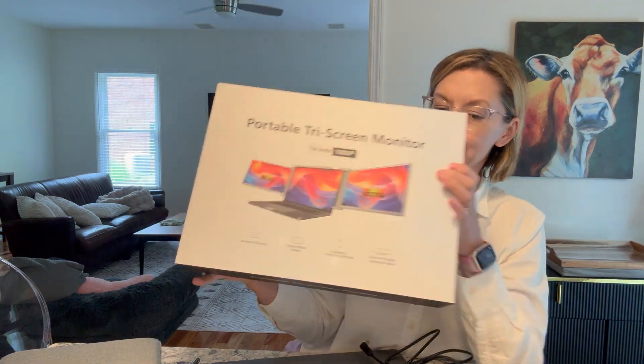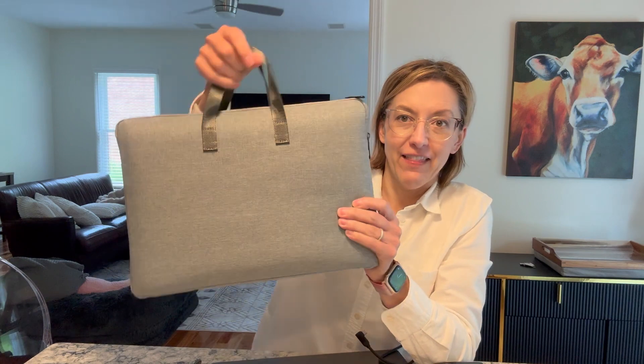Comes in this awesome box. You get lots of cords, so you'll have to figure out which cords work for your computer. You get this awesome carrying case.